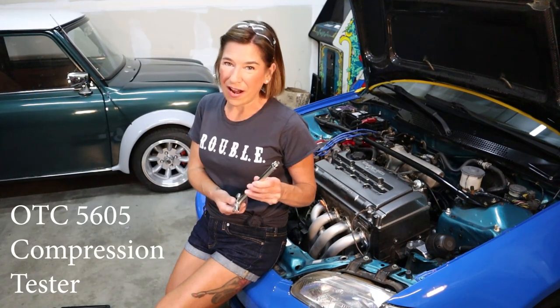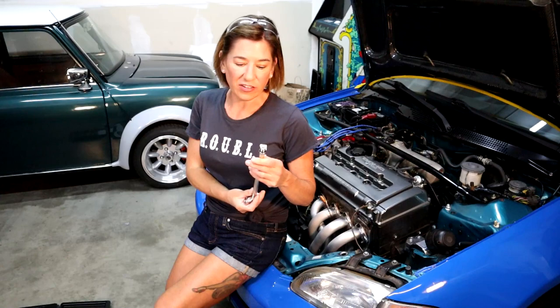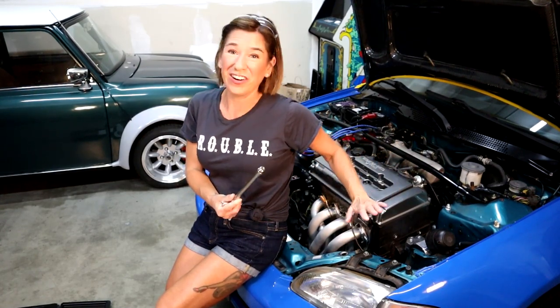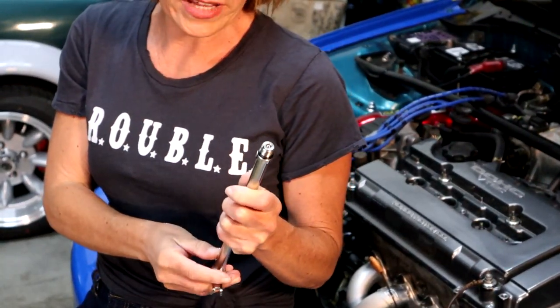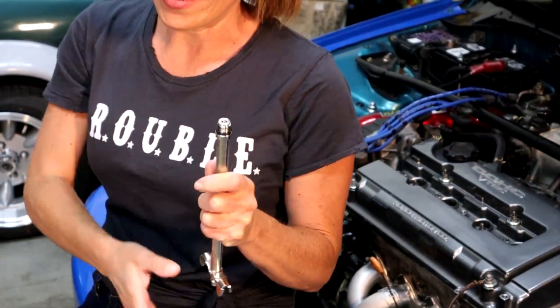Before we actually put the compression tool in, I wanted to point out a couple of things. Before you begin, always make sure the threads on your tool are perfect, and that they actually fit down in the cylinder - because you do not want to destroy anything in your head. Very, very bad. Second, always make sure there's an o-ring on here, because it'll seat the tool properly. And when you put it in, take it off, make sure that o-ring is still there.